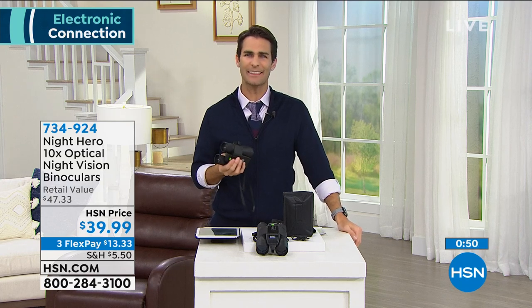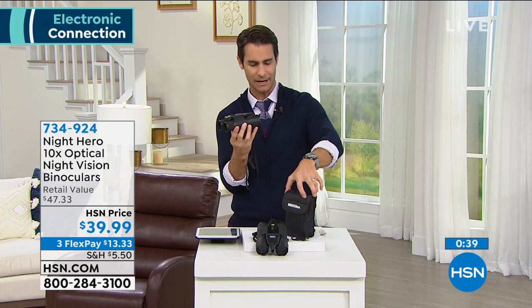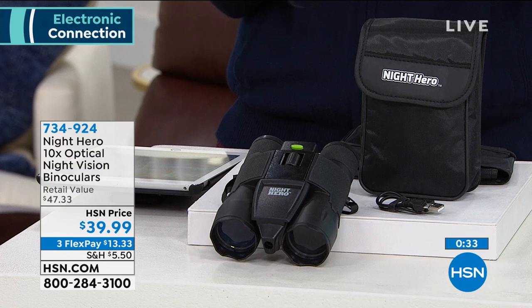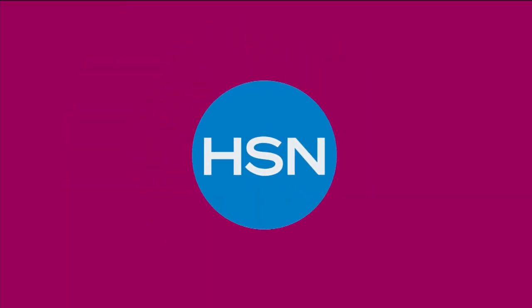When you think about powerful binoculars you might picture something large and cumbersome that takes up space in your backpack — but these don't. The compact size is incredible. The carrying case says 'Night Hero' right on the front — you can carry it on your hip, in a purse, or in a backpack. Take the Night Hero with you this spring and summer, wherever you're going. Tom says it's his pleasure — please everybody, enjoy the binoculars, get outside, it's safer out there and a lot more fun. Make those memories!